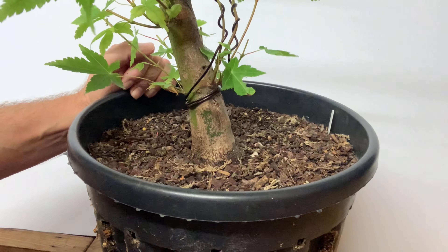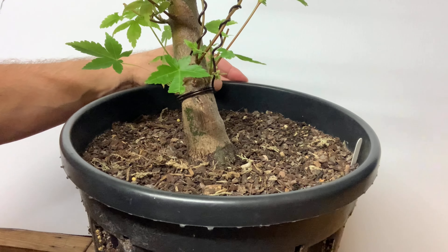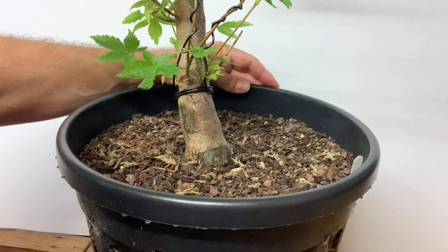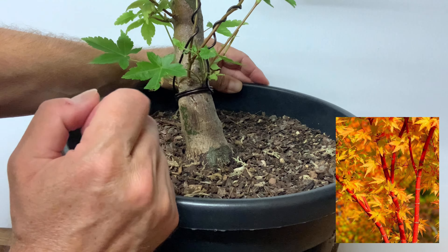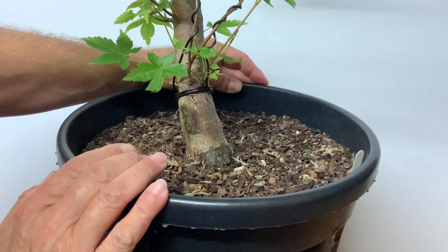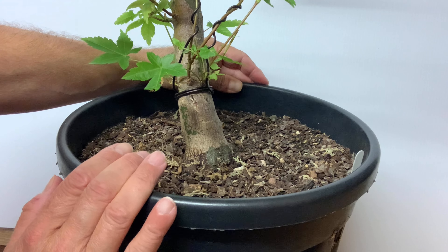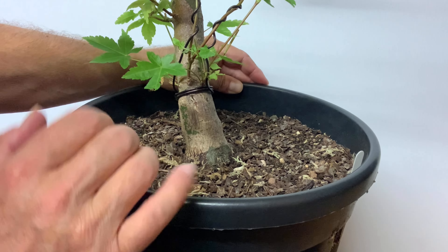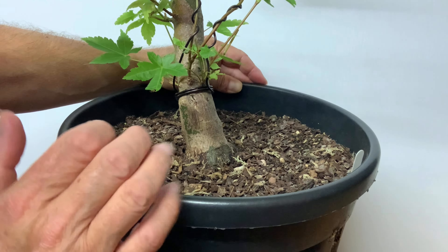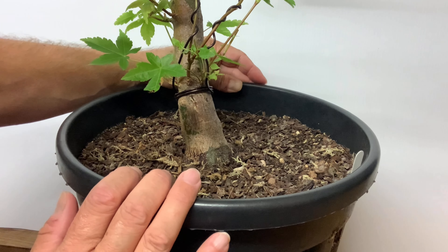Hi everyone, welcome back. This is a little bit different because what I've got here is an Acer palmatum 'Sango Kaku' — the branch structure is really vibrant orange in the winter once all the leaves have fallen. This tree it's the first time I've done this. The tree grew to about five foot tall, and gradually the branches started dying off, so I cut it back, and then they died off a bit more, and I thought it had some kind of disease. I gradually cut it back over probably a period of about three years and ended up with this.